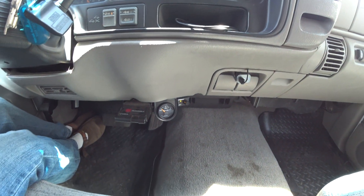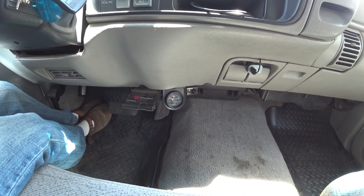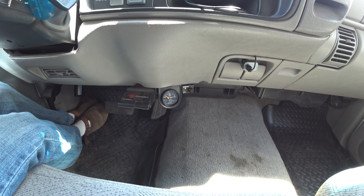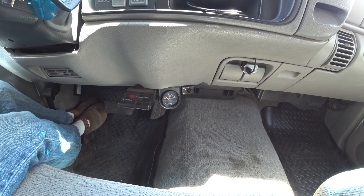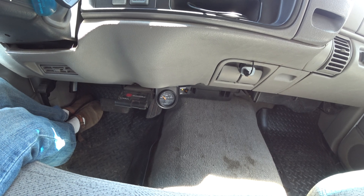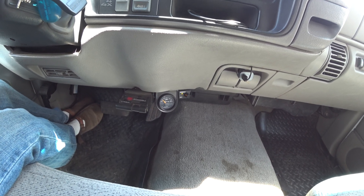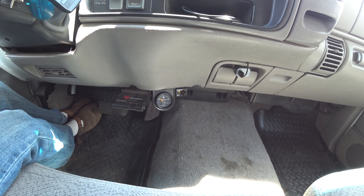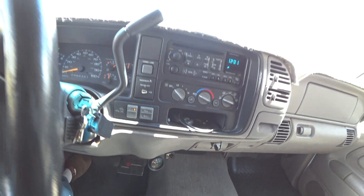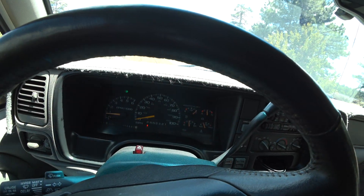The Suburban mirror tells me the outside temperature — the factory mirror only had compass direction. I've also added a transmission temperature gauge. You can put the temperature probe in the test port, which is on the driver side right by the shift linkage, instead of looking for a pan to install a test port in. Thanks for watching.